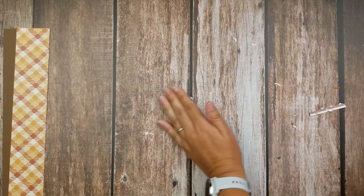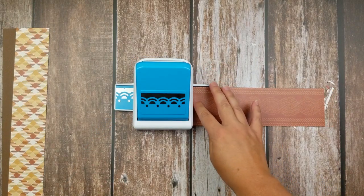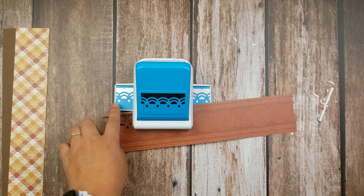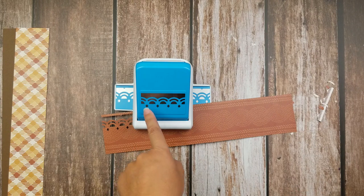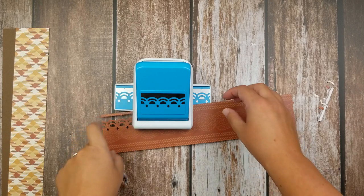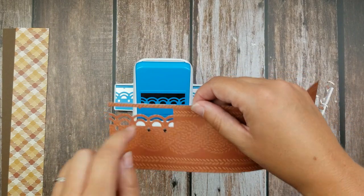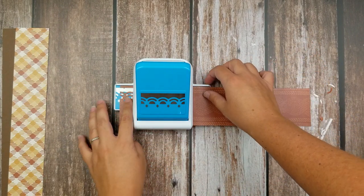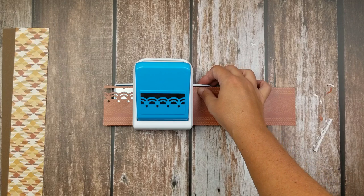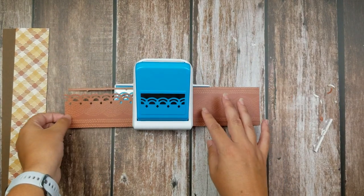Sweep that aside. Now I'll put the punch on my tabletop and slide my strip of paper until I am completely covering up the design on the base. With repetitive designs like this it can be a little confusing, but they build in a little failsafe — do you see this tiny little triangle? It's not part of the design, but it will punch into your paper, and that is how you know you've lined it up properly when that little triangle is also covered up. Once you have lined up your design, just punch, slide, and repeat.